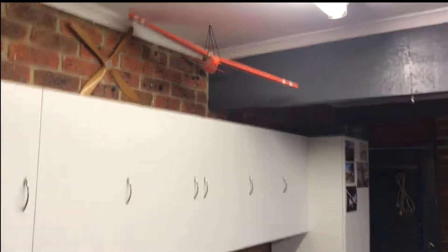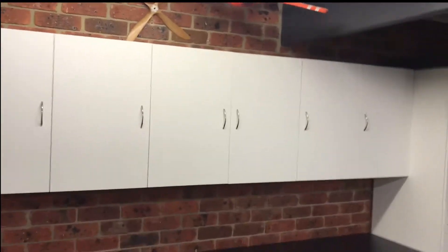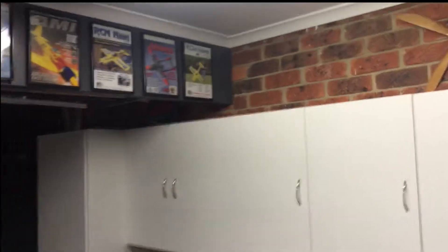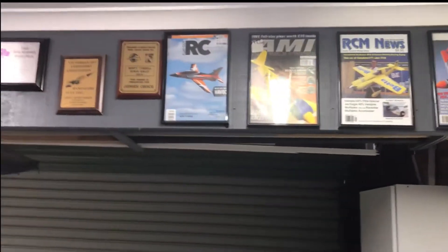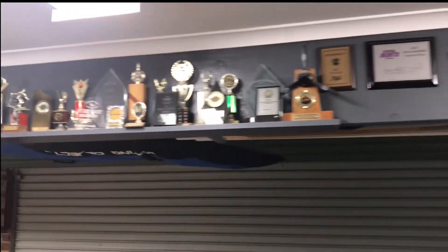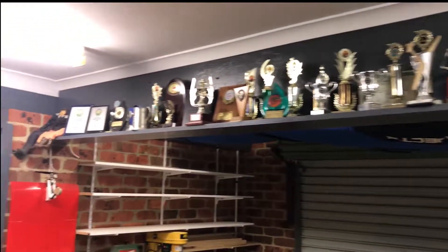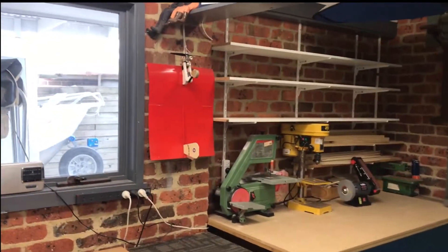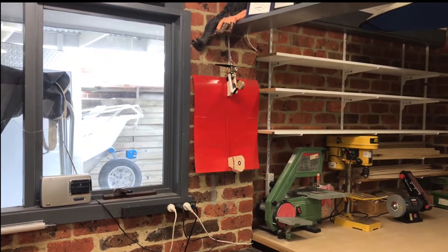I'm an aeromodeller from way back, so there are a few model aeroplanes. Most of the build videos I've seen, people have a model aeroplane hanging up every now and then — and I've got a few. Up the top there are trophies from my aeromodelling days. That's a flying carpet over there — believe it or not, it does actually fly.